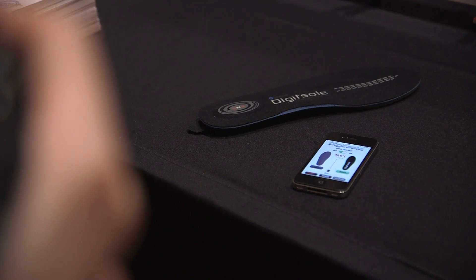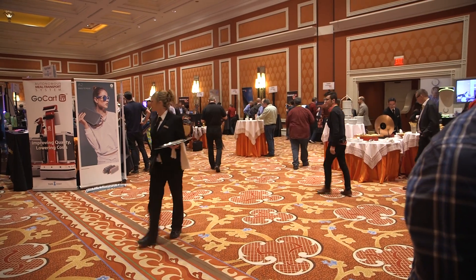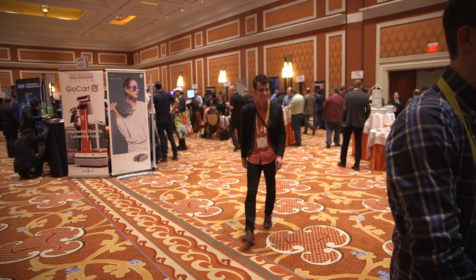The battery is supposed to last about six to nine hours with normal use. I tried it on — it's pretty comfortable. It definitely warms your foot, which is pretty nice when you've been walking around a convention center all day long.